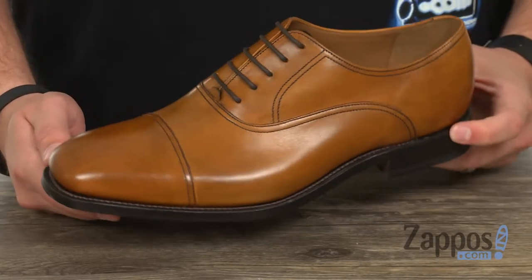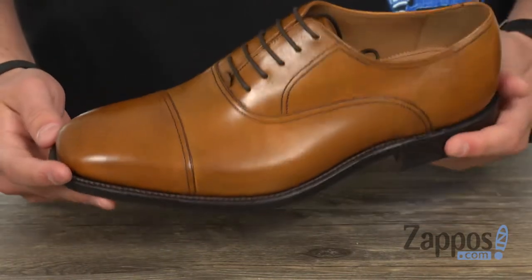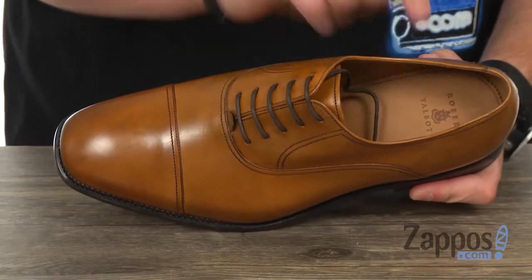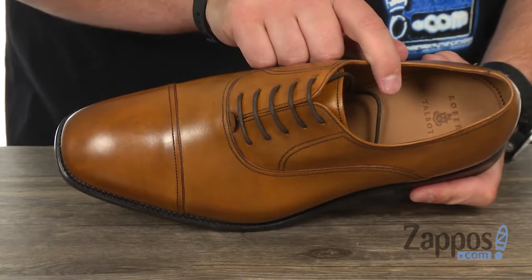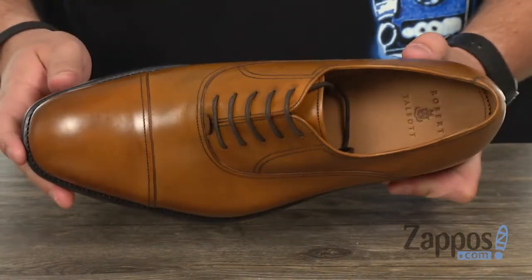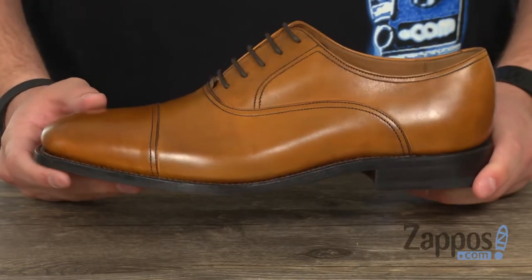The upper on these is crafted out of a premium cap skin leather that really looks fantastic. Got a really smooth leather lined interior as well — very comfortable once you slide your foot in and lace up, with a little bit of cushioning down there in that footbed, which is also topped with leather, and got some foam beneath that to give you some comfort with every single stride you take.